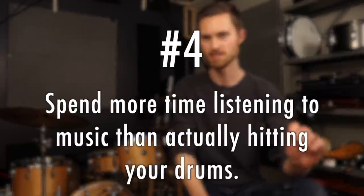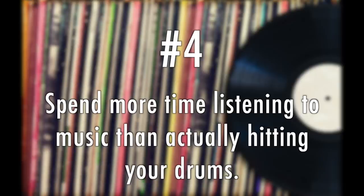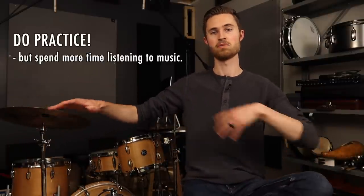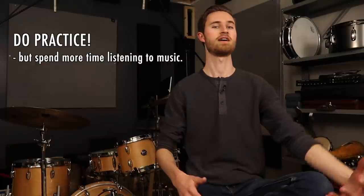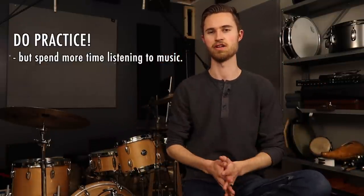Tip number four: spend more time listening to music than actually playing along to it or practicing your drums. Depending on where you're at in your playing, you may still need to log significant time on your kit — so do practice — but however much time you're spending practicing, spend more time actually listening to music. Work your ear, build that musicality, and put great ideas from great music into your musical mind.